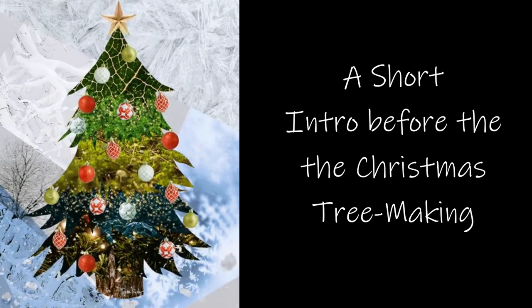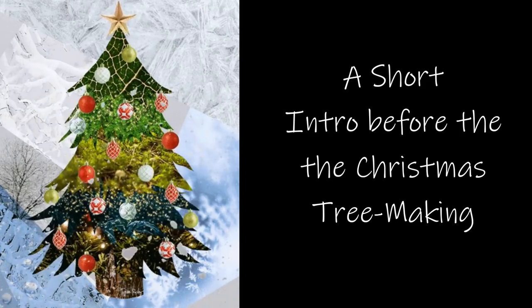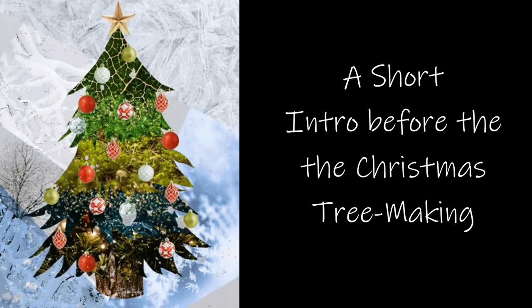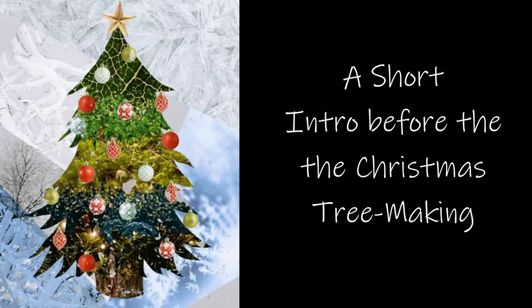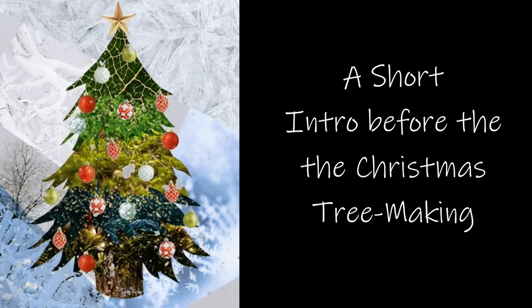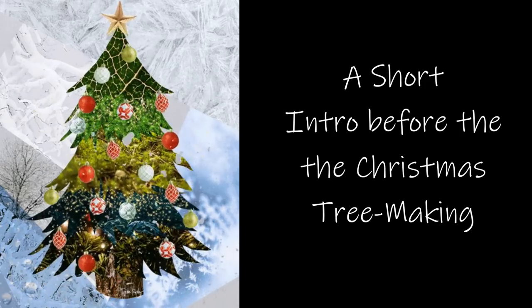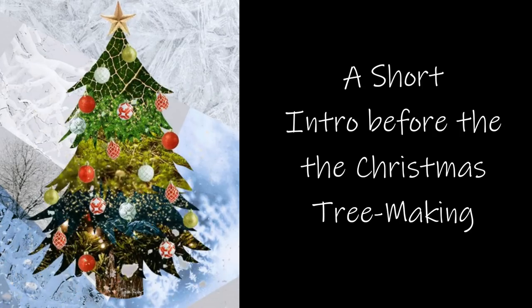Hi everybody, welcome back to Bentley House. I'm Ayra and today I just wanted to pop in really quickly to tell you that this is a re-edit from my third live stream here on YouTube. If you want to find the original live stream, which was about two hours long, you can check it out in the iCard or in the description below. Someone gave me an idea to start re-editing some of my live streams to make them a little bit shorter and easier to watch.